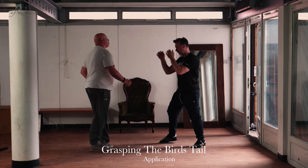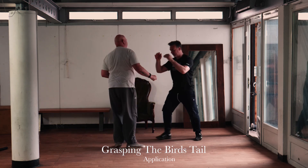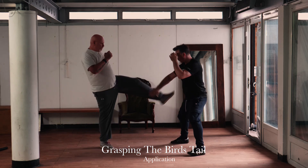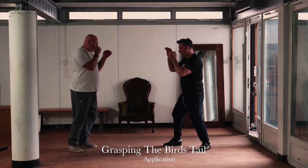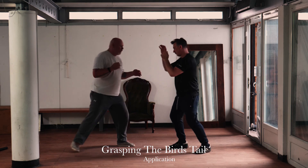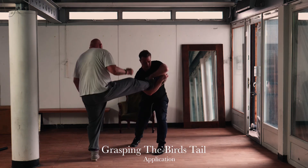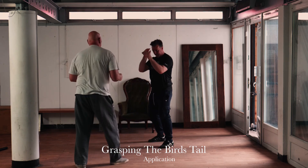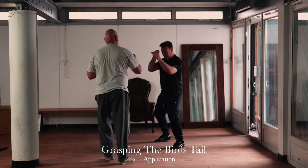Here we see the low part of Grasping the Bird's Tail — we've done the medium and high versions; this is the low version for intercepting kicks. It's very good for simple push kicks and can also be used for round kicks, but you need really good footwork to completely avoid the mature power part of the technique. Once you've intercepted, you pull the opponent back and drag them off balance. Finally, here we show a very unusual, dangerous, and effective footlock or limb destruction technique using the forearm — be careful if you practice this.